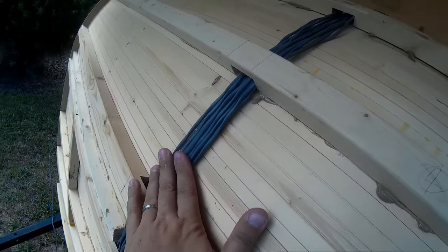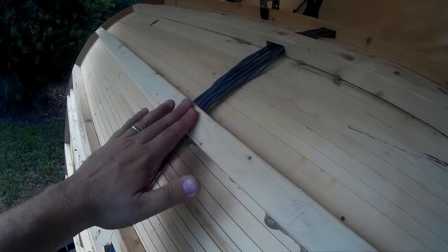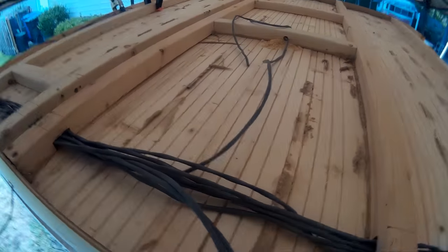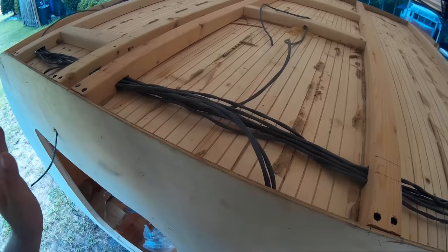You can see all my wires here — the chase I talked about. They're run tight up against the ceiling so they'll stay away from nails coming through from the top skin.